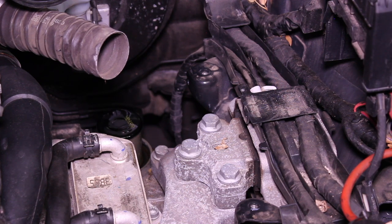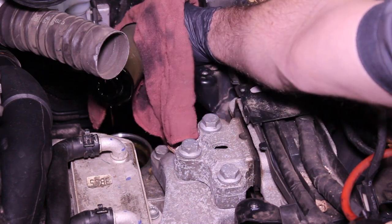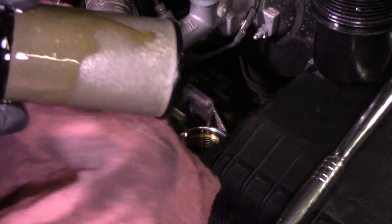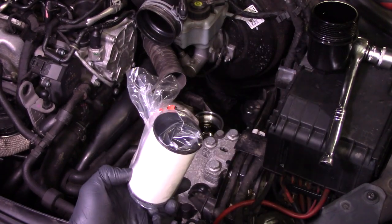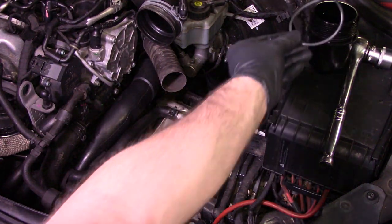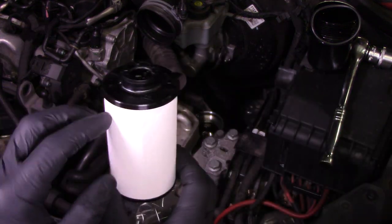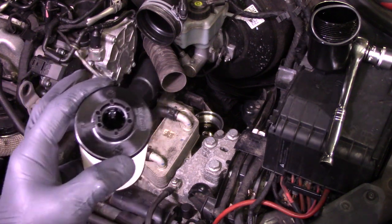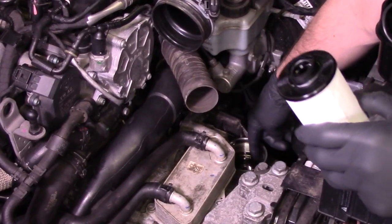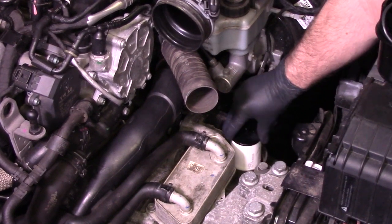Next up we're going to take our filter out — it basically just pops right out. We have our filter out. Take another look to make sure we don't have any dirt or debris; this filter actually does look pretty clean. In the kit we have a new filter and O-ring for the filter housing. I'm going to set the O-ring right on top of the filter housing so it doesn't get misplaced, then put the new filter in. This is a paper filter so we want to be careful with it. There's also a tiny O-ring on the inside — I always like to put a little bit of DSG fluid around that O-ring before snapping the filter right back into place. It has a positive feel when installed; give it a little wiggle to make sure it's all the way down.